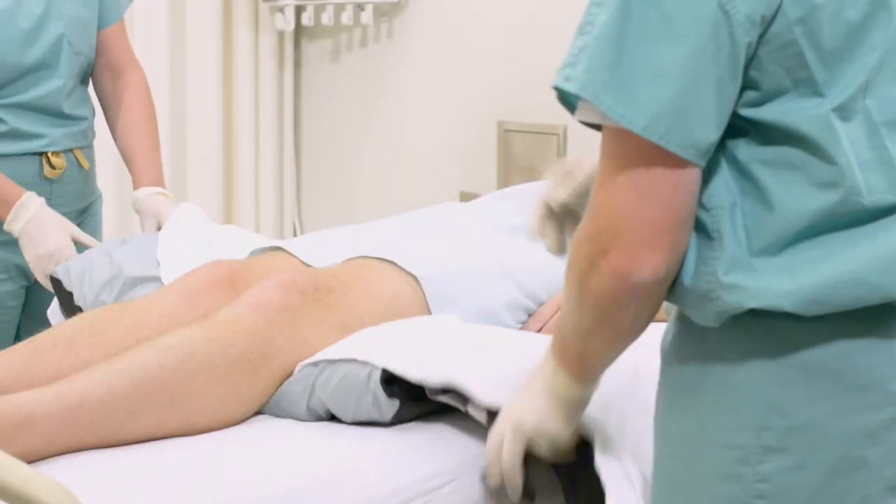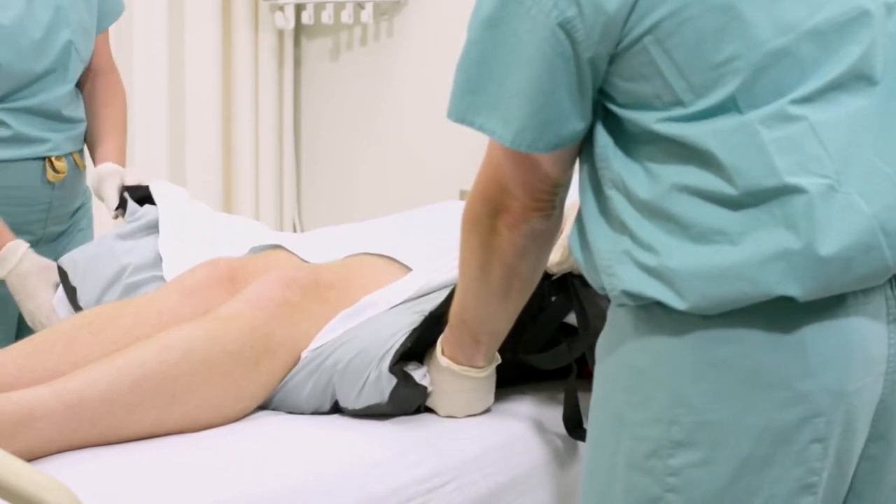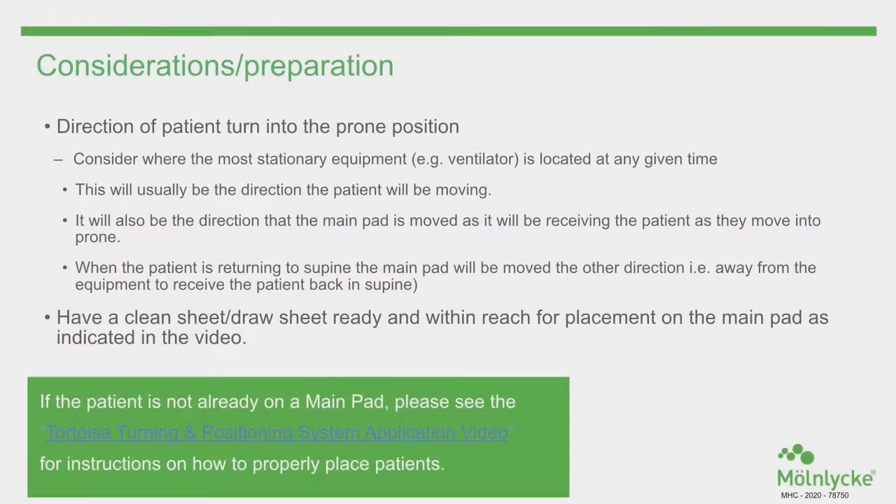If the patient is already in the bed on the Tortoise pad, untuck the draw sheet and then untuck the tail of the Tortoise pad. When planning the direction for supine-to-prone movement and prone-to-supine, think about where the most critical stationary equipment is located. This will usually guide the direction the patient will be turned.